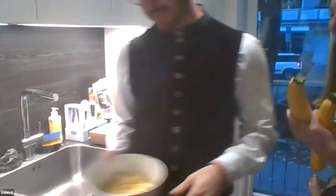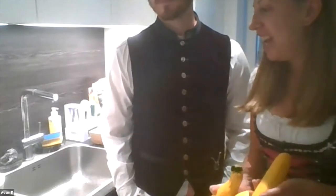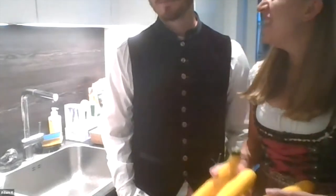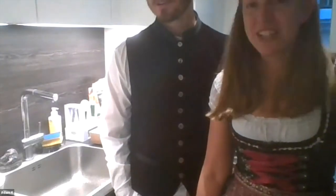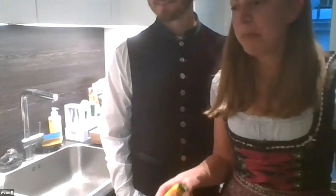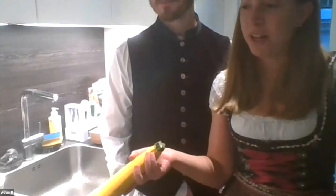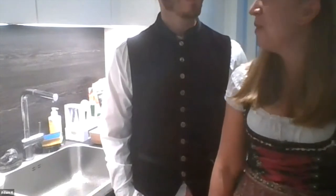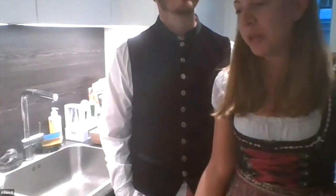The reason we chose zucchini noodles — my mom used to make pasta sauce a lot growing up. Adam and I back in 2012 found a cookbook. We decided to do this whole food challenge, kind of like a paleo or Whole 30, and we got really into cooking. We bought a cookbook called 'Well Fed: People Who Love to Eat' and got into cooking healthy food with a healthy twist.